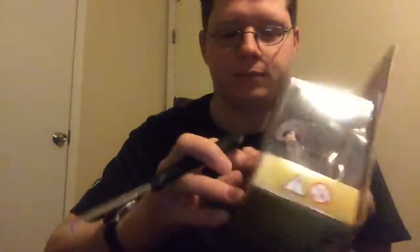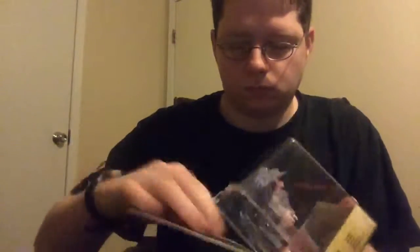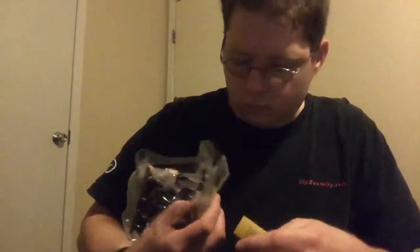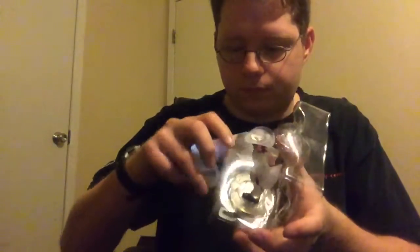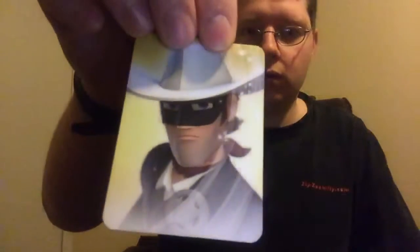Alright, let's open him. Getting the knife again. Put that over there. Here's the directions — don't need those. Here is the art card and the web code. Pretty cool, put that over there.